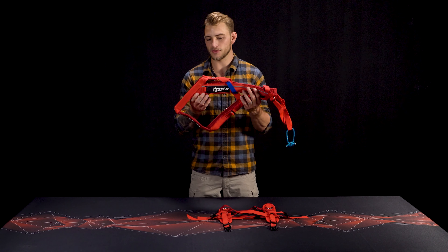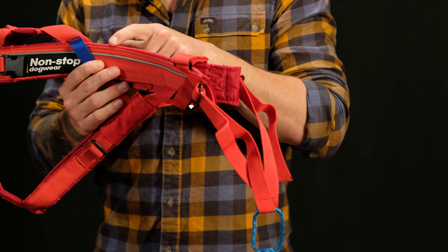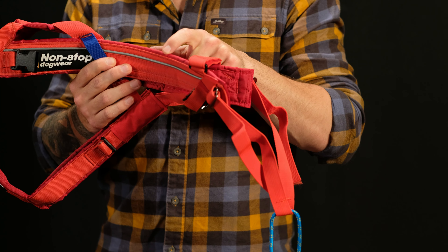The harness itself is made of a tightly woven nylon which keeps water from soaking in. 3M reflective details make it easy to spot at any angle, and it comes in sizes 5 to 9.